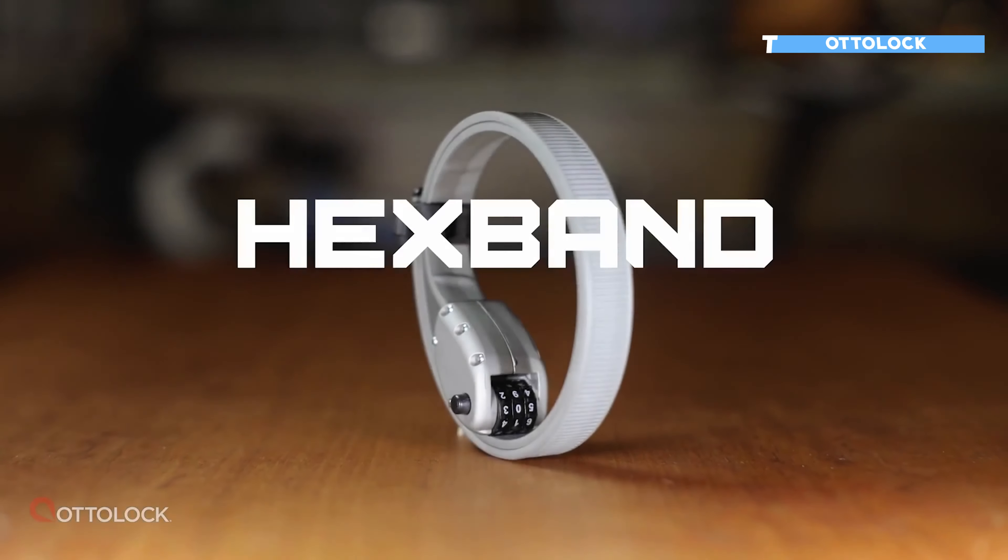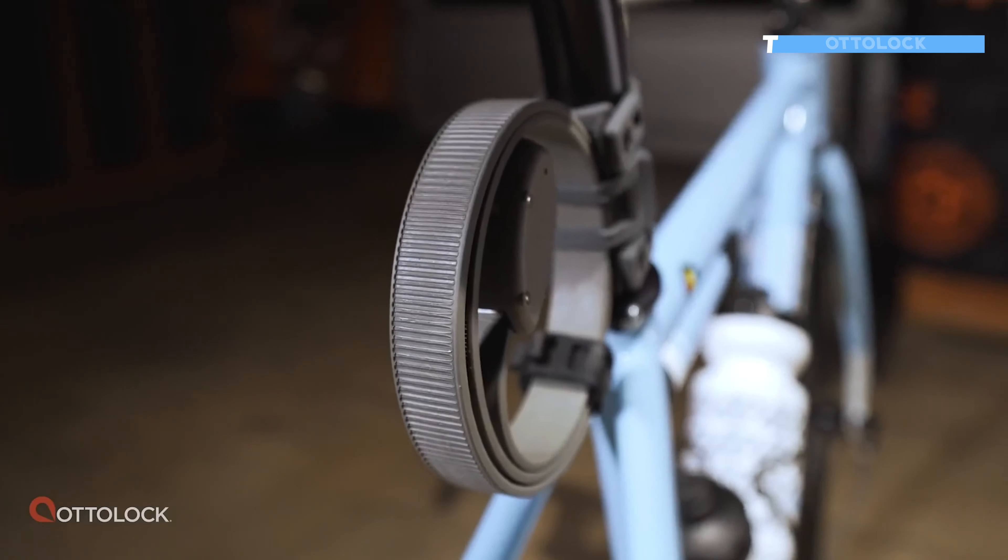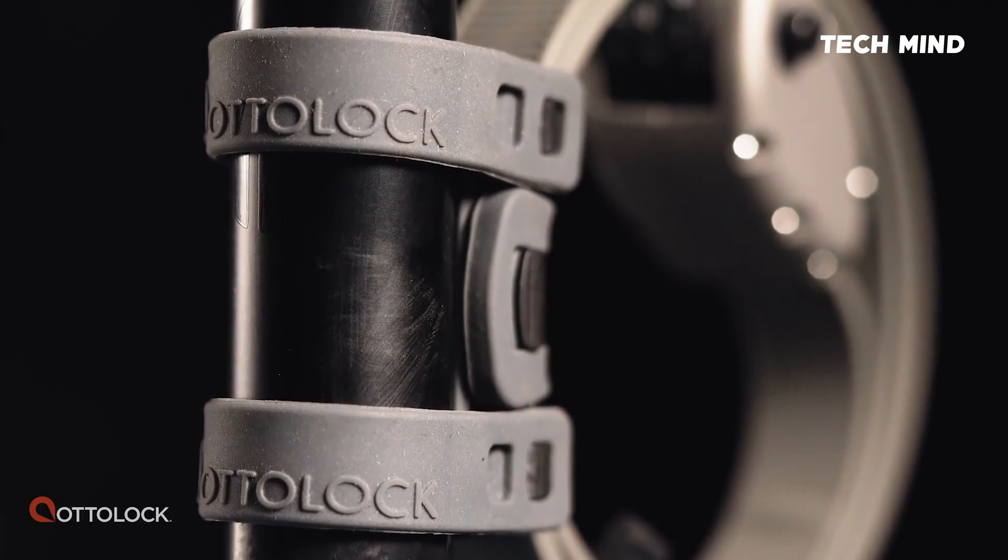Introducing Hexband, a new level of portable security and toughness from the makers of the compact, lightweight cinch lock, Autolock.